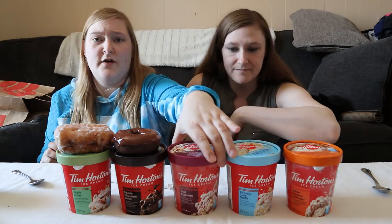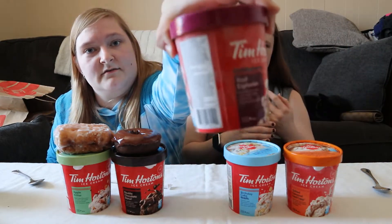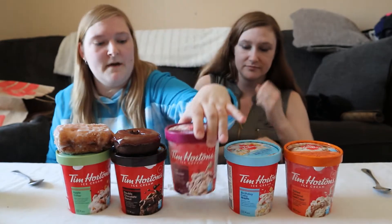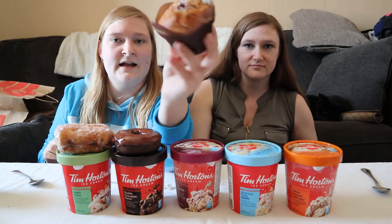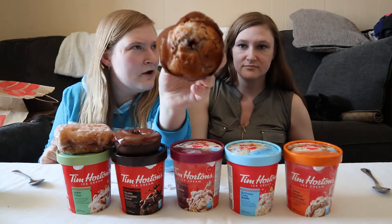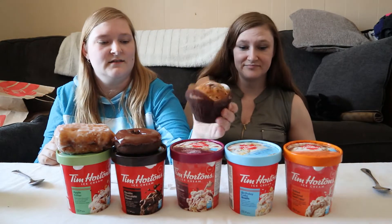Next we've got the fruit explosion muffin, which looks like this. And inside it has a berry-ness inside. So that's that one.